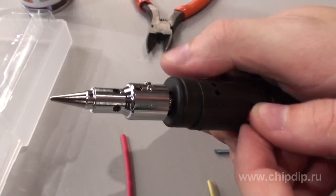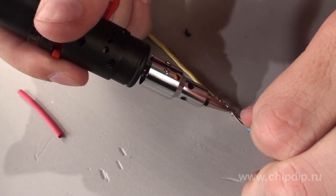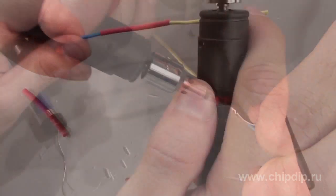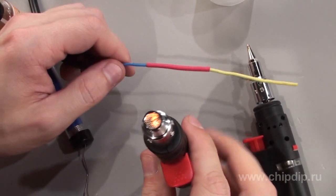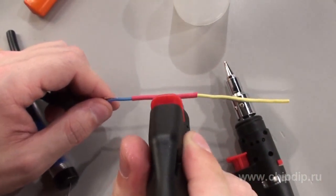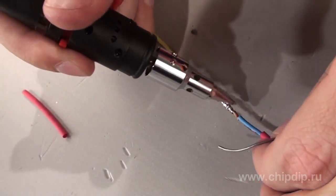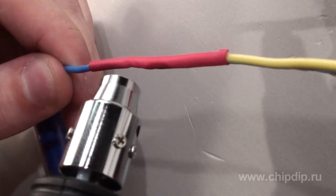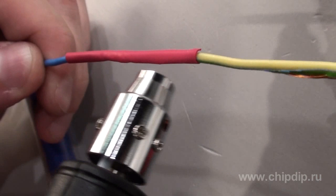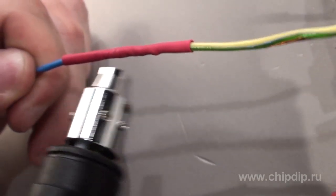Now we need to sleeve the wires with the shrinking tube already on. Press the piezo igniter to power on the soldering iron and solder the junction between the conductors. Then we will power on the heat blower in the same way as the soldering iron, with the help of a piezo igniter, and shrink the shrinking tube that serves as electric insulation. The temperature of the soldering tip can be set to 200 and 400 degrees. The temperature of the heat blower exceeds 450 degrees, making the device well-fitted for any soldering operations, both together and separately.